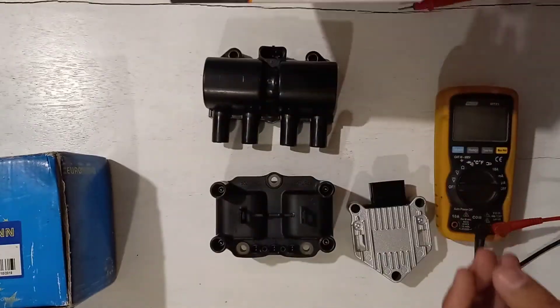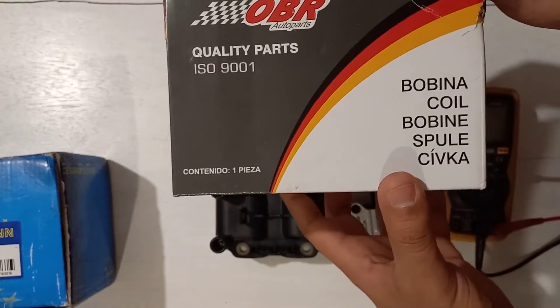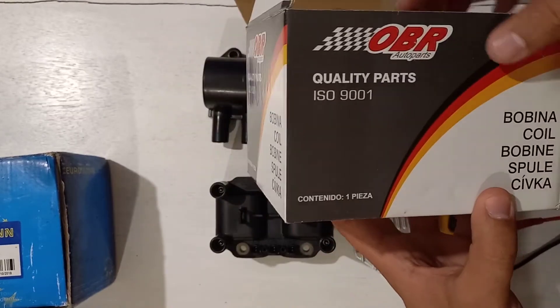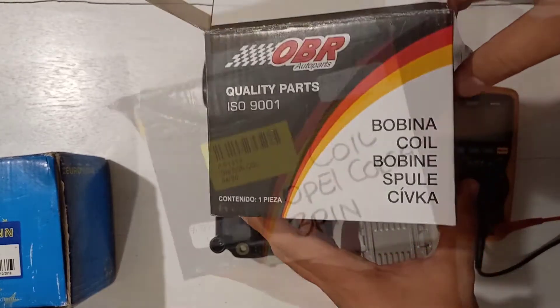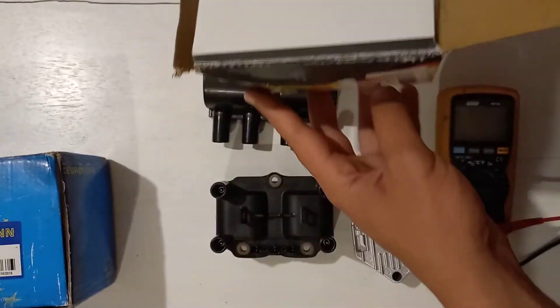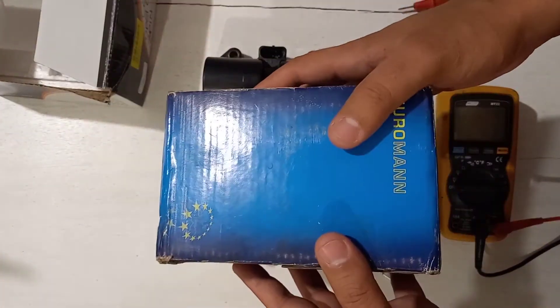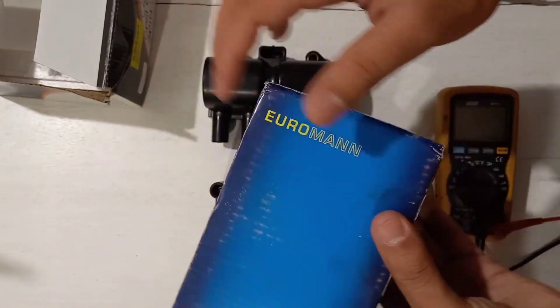Let me show you the packaging. The Opel coil came in a box branded 'Bobina Coil Quality Parts' — it's an ignition coil. The second is the Volkswagen coil, branded EuroMan.